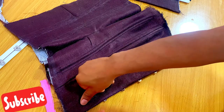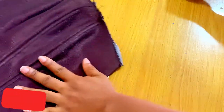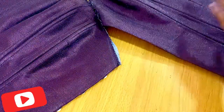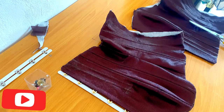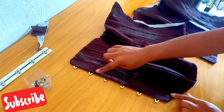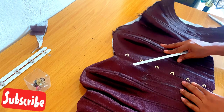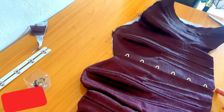Use your invisible zipper foot to stitch right at the edge of your busk. Bear in mind that at this point, you must have hemmed both the top and bottom of your corset — the neckline and the hemline must have been finished off neatly. I've gone ahead to stitch mine and this is what it actually looks like.